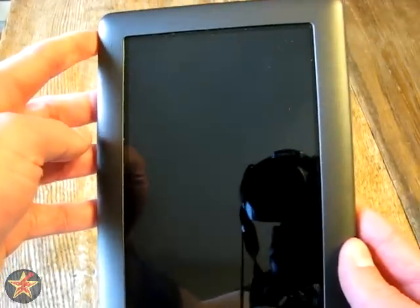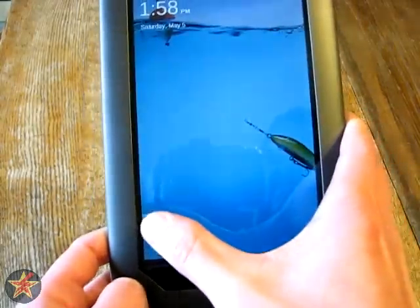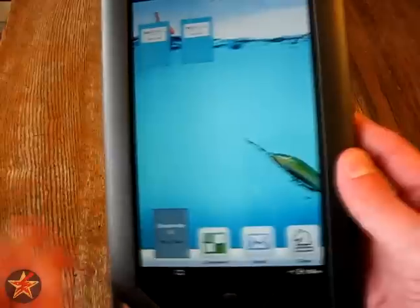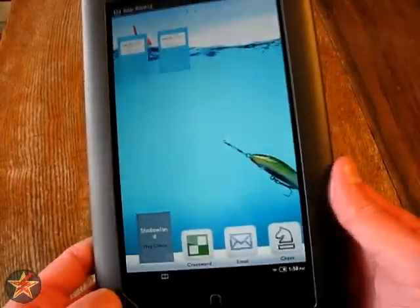We'll power this device on — your standard slide to unlock. Because it is a glossy screen, it does tend to get very fingerprinted all over it.